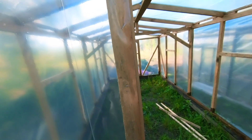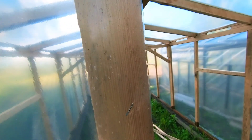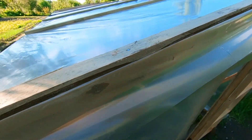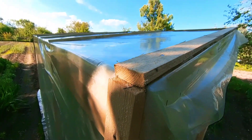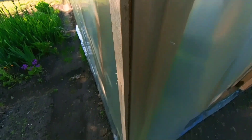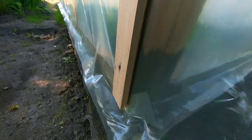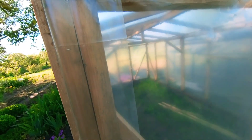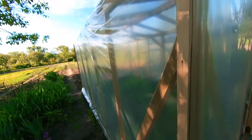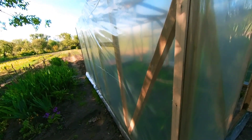The stapler is used first to pre-fix the film before nailing the strips — so it doesn't get blown off by wind gusts while working. So that's everything about our greenhouse. It turned out well — let's hope it serves us faithfully for a long time.